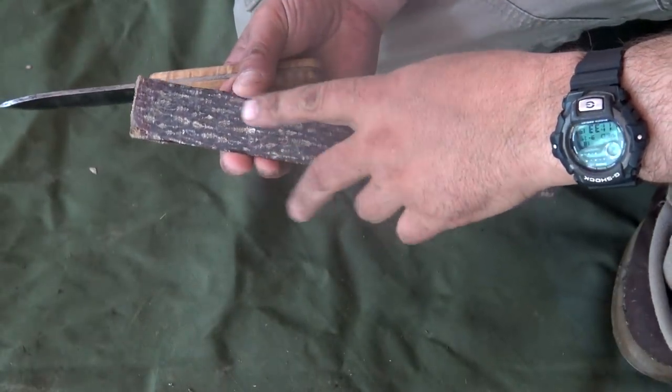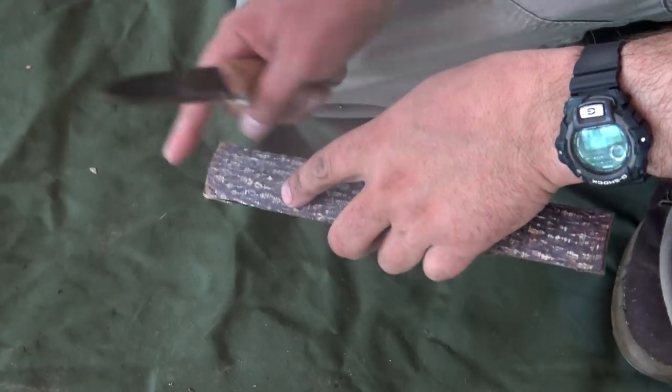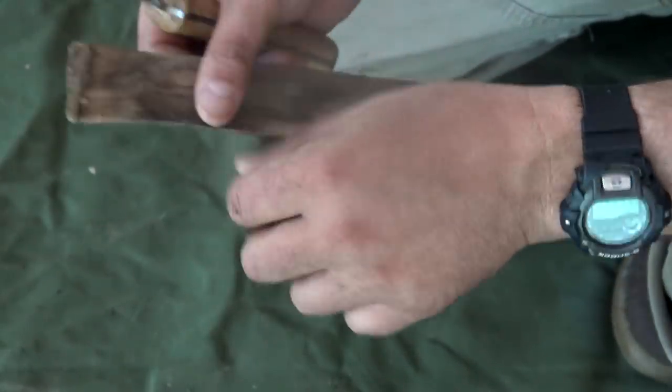From this point, all we're going to do is remove the outer bark. You've got to do it carefully because you don't want to cut through it. You want to try to remove this material and basically reduce the width by about half so that it becomes flexible.